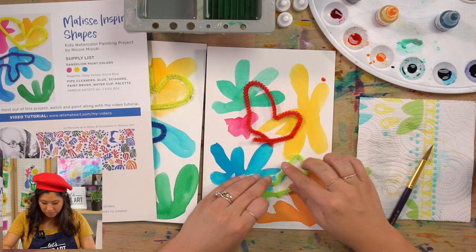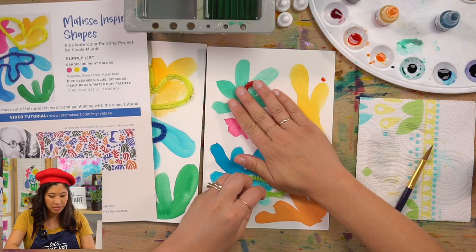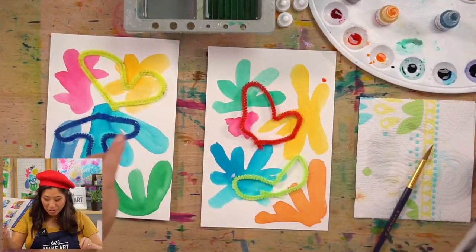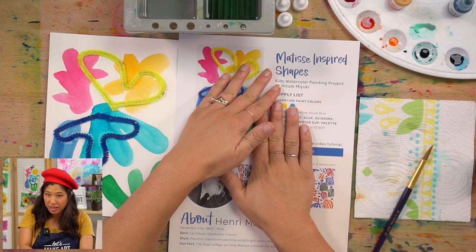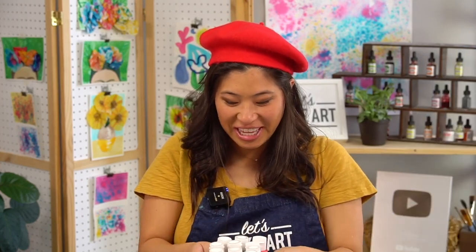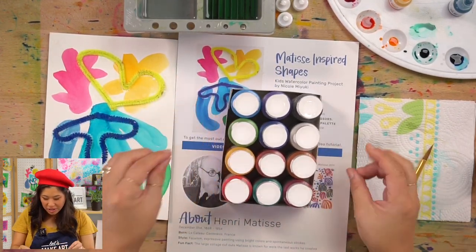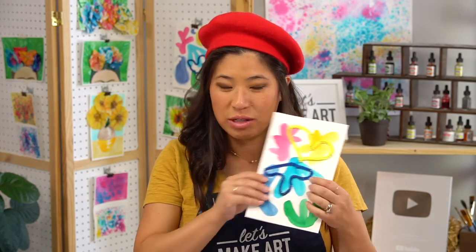I'm going to ask Kenan to grab some heavy books. What you want to do is put a piece of paper over your painting and then put something heavy on top — that way it stays. Anything heavy works, even paint bottles. Let that sit because it will help the glue set and dry. If it doesn't work, just do it again, add more glue, and repeat those steps. It'll stay eventually — and it'll look like this!